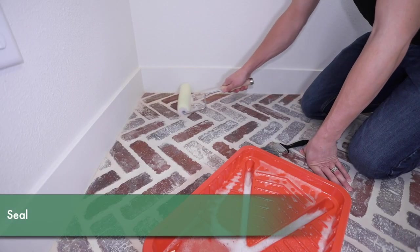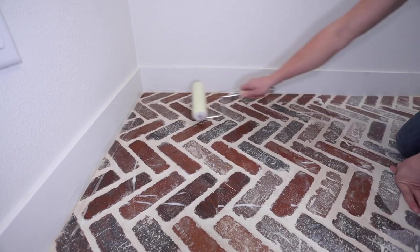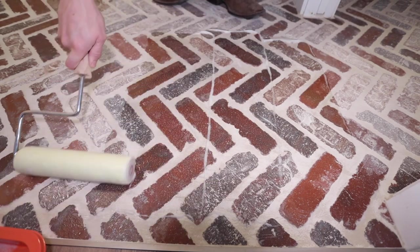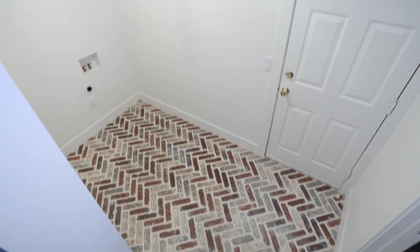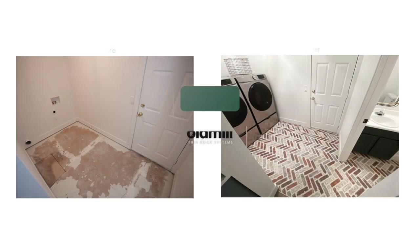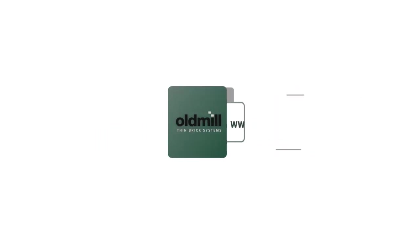The grout is fully cured and we're going to be adding a penetrating sealer. We'll see you next time. Thank you.